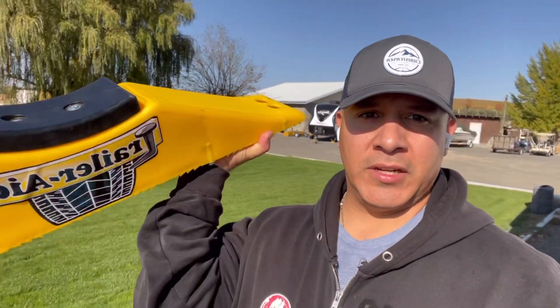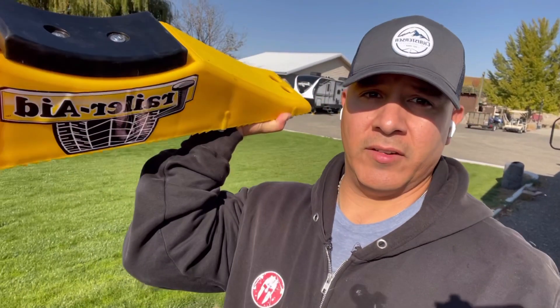Hey, what's up everybody? This is Louis with LR Valdez Rentals and in today's video, I'm going to show you how to switch out a flat tire with the trailer aid. So if you ever find yourself in a tough spot — on the freeway or heading out on your travels and you get a flat tire — this thing is a lifesaver. I'm going to show you how.